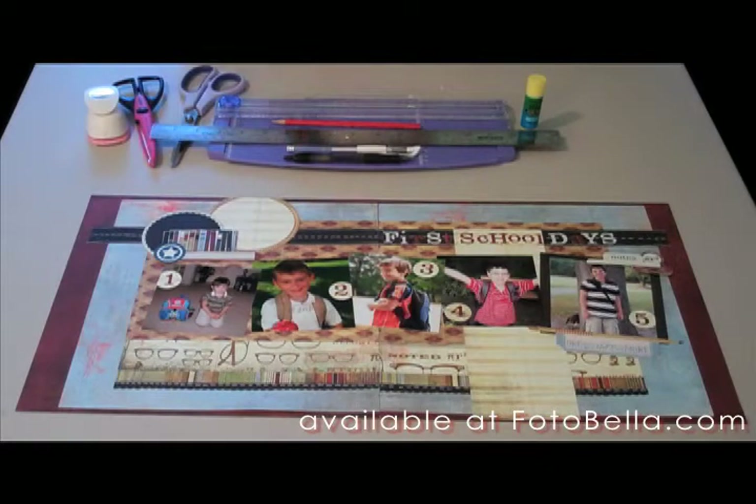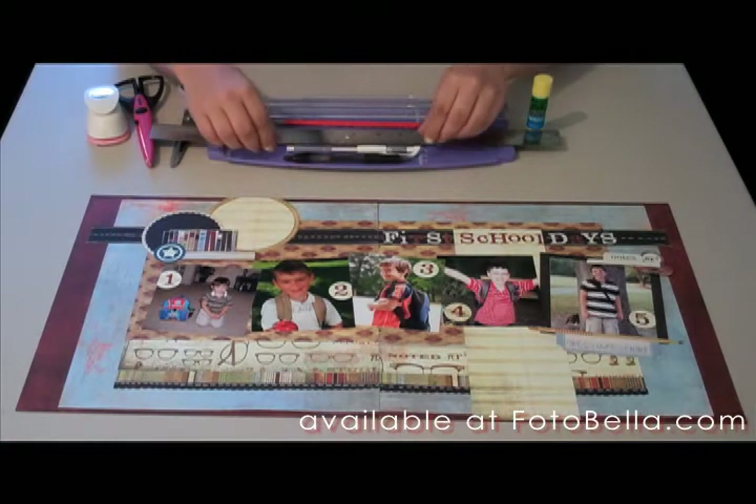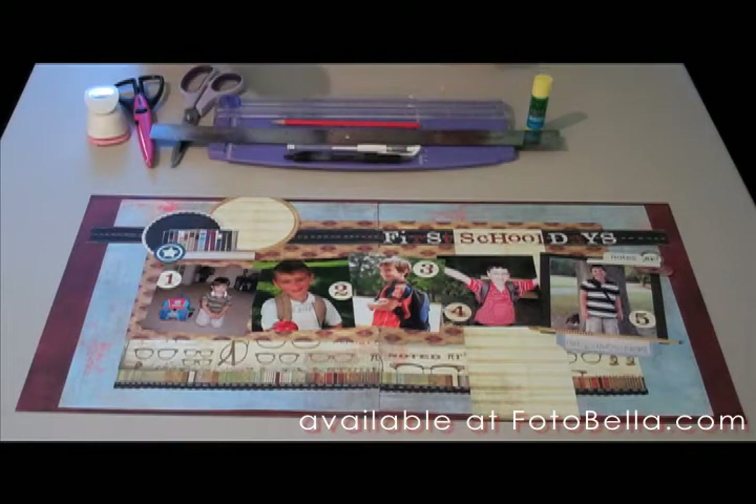In addition to the supplies you'll receive in your kit, you're going to need a few other items, such as your favorite adhesive — I'll be using a PhotoBlu stick. You'll need a ruler and a pencil to take your measurements, a white opaque pen, and a felt-tip pen for your journaling.